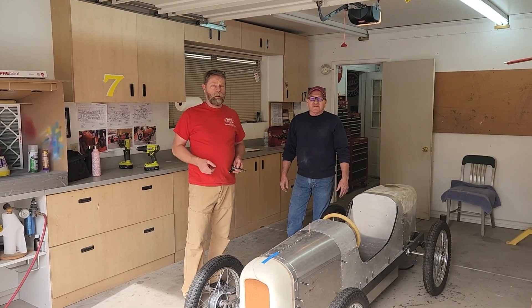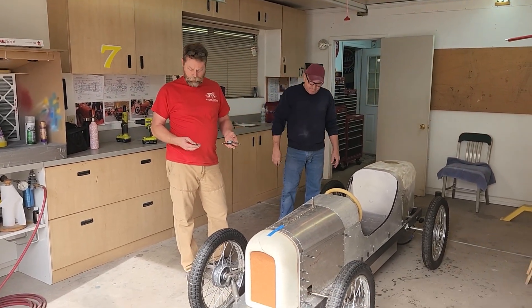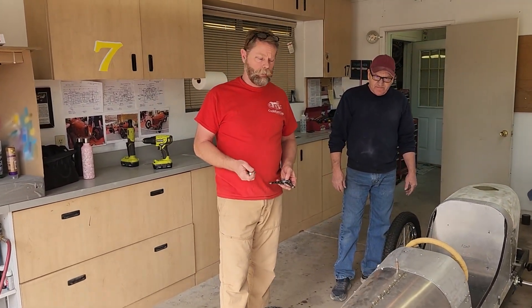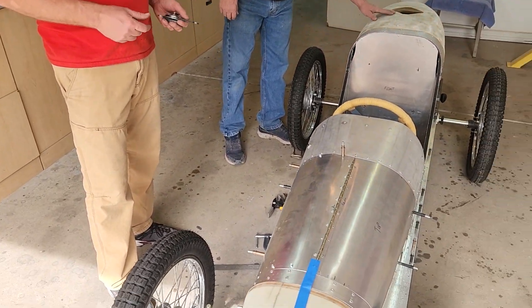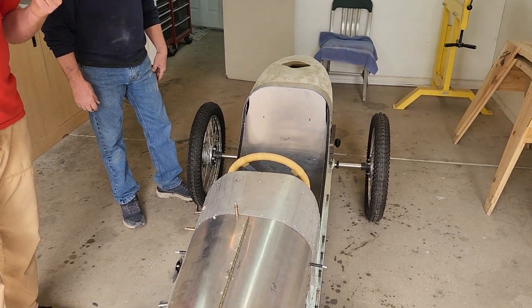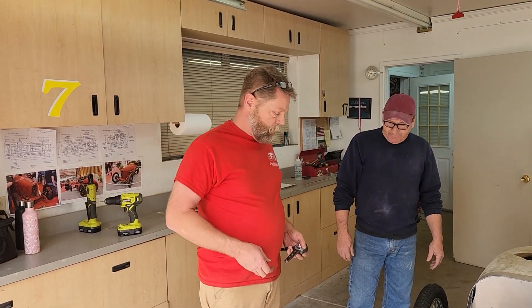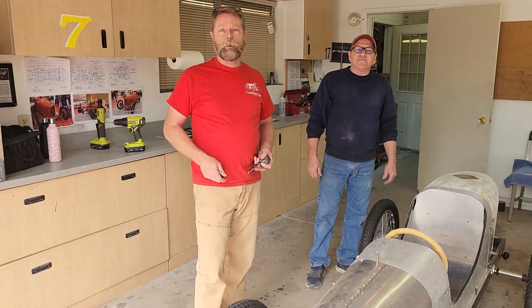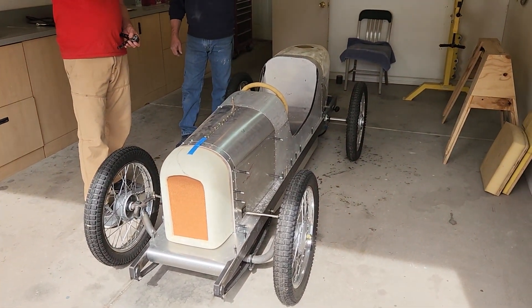That's the end of this build session. We got a lot done. We did not get the springs or shocks mounted but we did get the brackets made, so next week we'll weld those on. We got the wire loom installed and all taped up — it looks really nice. Dennis did a great job on the exhaust pipe getting that bent up. There's a little more work to do on that and we'll see that in the next video. Like and subscribe to Dennis's channel and my channel. Ask all the questions you can come up with. Thanks for the comments — talk to you guys later.